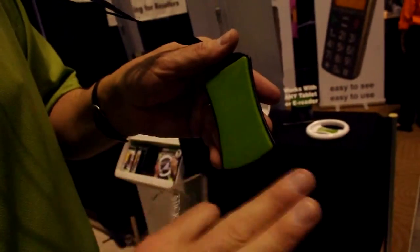And if it becomes to the point where it doesn't stick, you just rinse it in water, let it air dry, and it's back to full strength again.